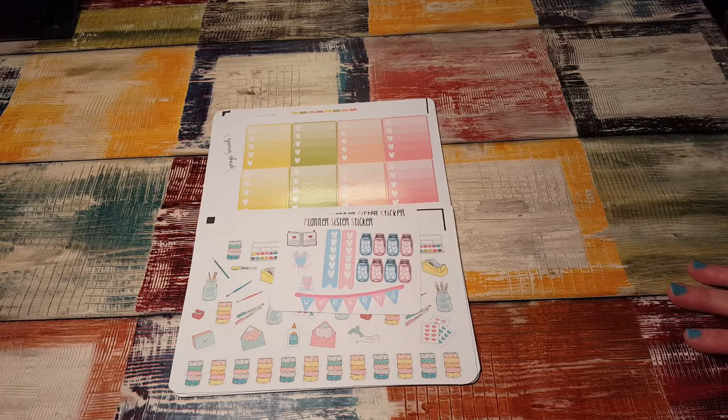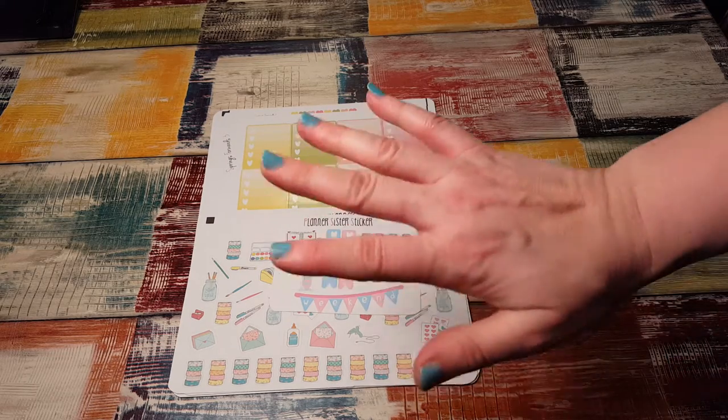If you want to head over to her shop, it's Planner Sister Sticker on Etsy and Instagram, and they always have coupons so follow them on Instagram too. Thanks for watching and I will see you again in my next video, bye bye!